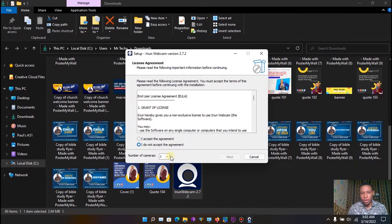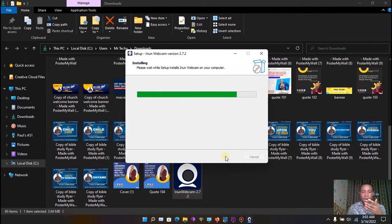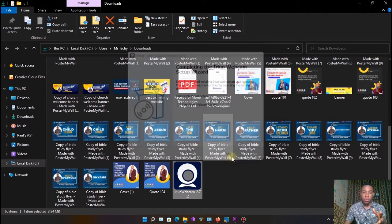During installation you'll see an option to select the number of cameras you want to use on vMix. I advise you select four, because you might want to add more phones in the future. Just click Accept, then Next, Next, Next, and Irium Webcam will be successfully installed. Click Finish.